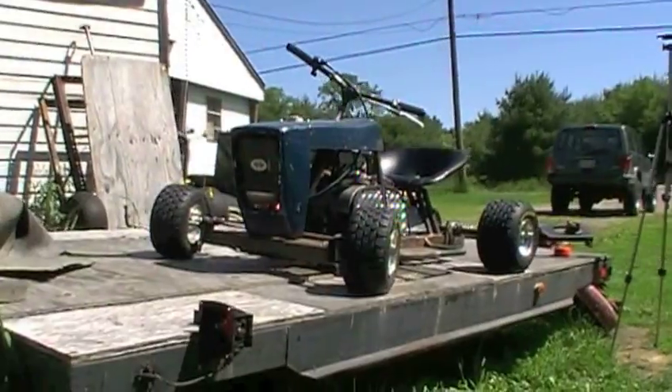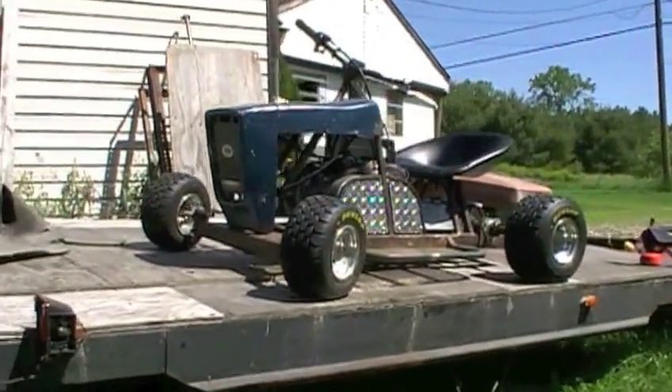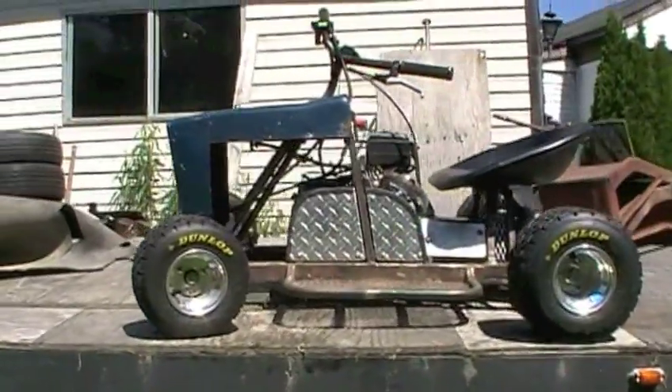Hey there everybody, Freelous Front here today. A lot of people have been requesting measurements of this, my racing lawn mower go-kart. A lot of people are very interested in it and kind of want to build something similar.